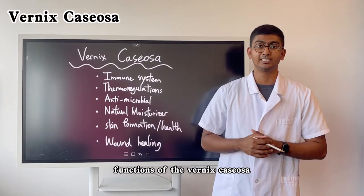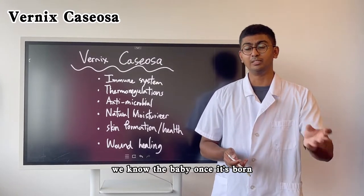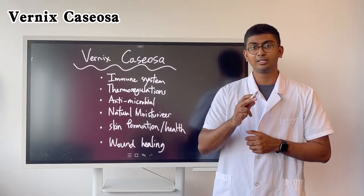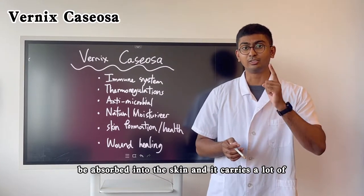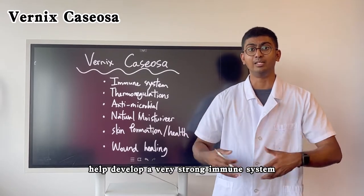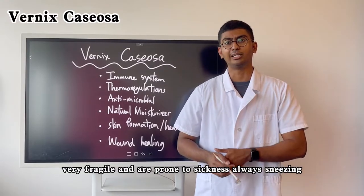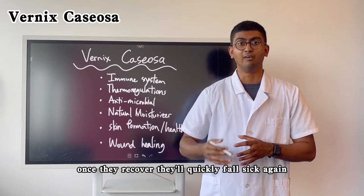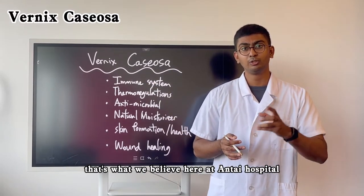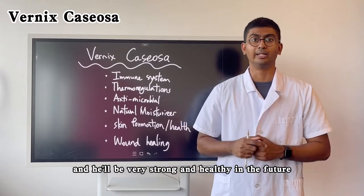Some of the important functions of the Vernix Caseosa: the most important one is it helps boost the baby's innate immune system. We know the baby, once it's born, has a rather weak immune system and is susceptible to different bacteria and infections. The Vernix Caseosa, when the baby is delivered, is absorbed into the skin and it carries a lot of healthy amino acids and very crucial immune proteins that help develop a very strong immune system. Some children when they are born and during their first early years are rather frail, fragile, and prone to sickness — always sneezing, or once they recover they quickly fall sick again. This is associated with the washing of the Vernix Caseosa. So when we want a strong, healthy child, we want to leave the Vernix Caseosa for as long as possible and let the child absorb it.